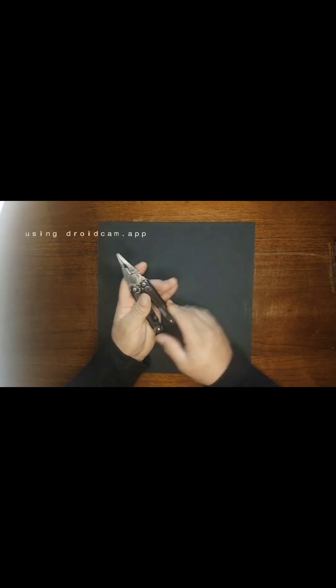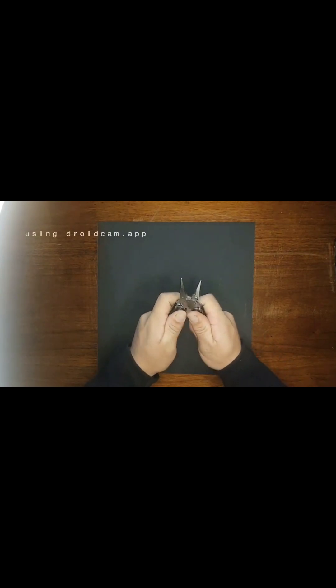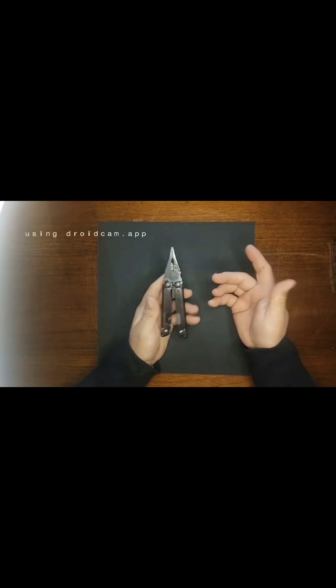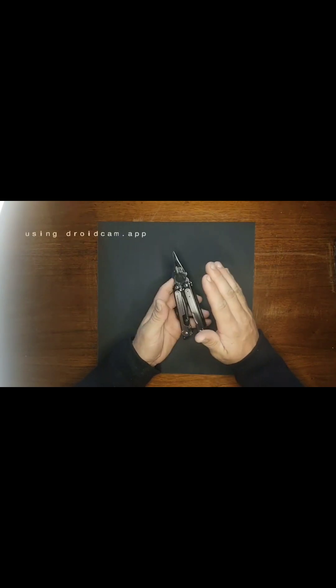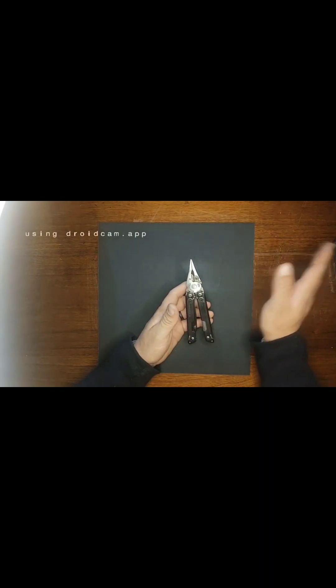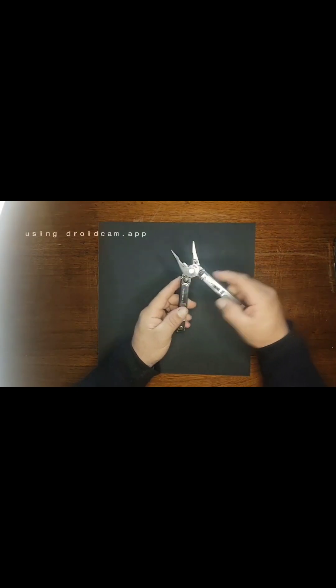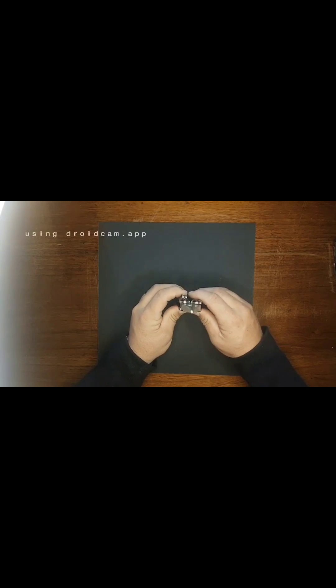Overall it is a solid multi-tool. Mine was really tight out of the box in the pivot, and it still hasn't really loosened up. I normally only carry this for a more dressy or casual EDC — going out on the town, going to church, things like that. I don't carry my Surge for those occasions; I'll slap this in because it's smaller, and I normally pocket carry it. But it is a lot tighter. What really bugged me is you can see all that movement in it — I am not a fan of that.